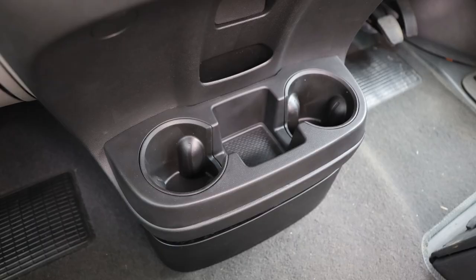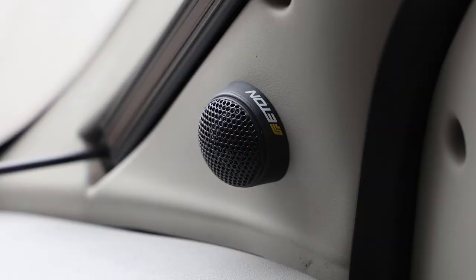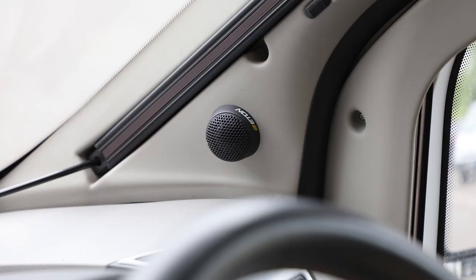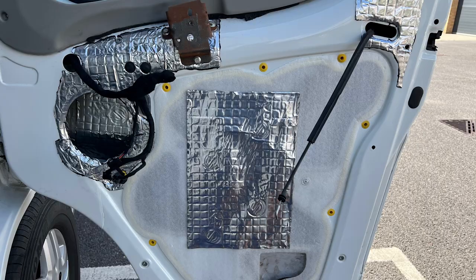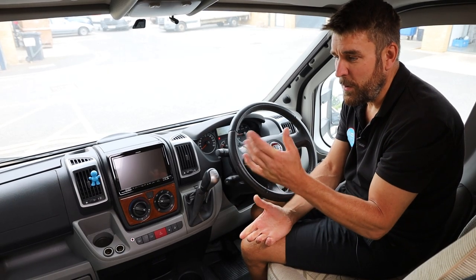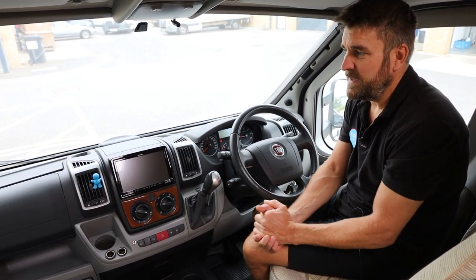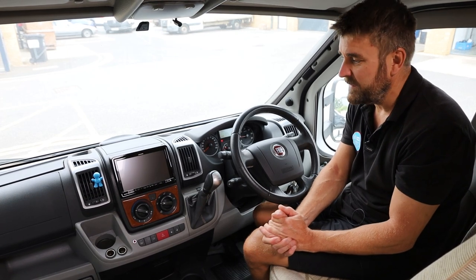We've teamed this X803 up with the under-drinks-holder subwoofer and the Eton component speakers. The Eton component speakers consist of A-pillar tweeters — we've removed the factory tweeters and fitted these surface-mounted tweeters, which project the sound a little bit better. In both doors we've done stage one sound deadening, plus we've fitted some on the outer skin as well, and we've fitted the new mid-bass speakers into the doors. When the customer comes to pick up this motorhome today and we put on some tunes, there's undoubtedly going to be a big smile.